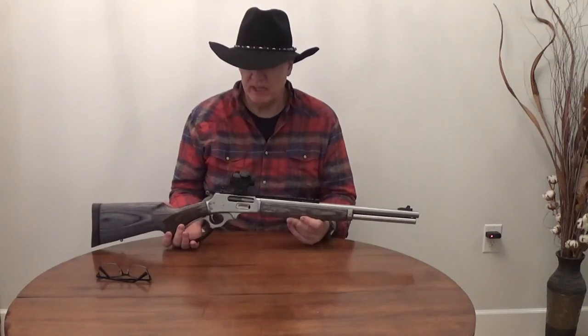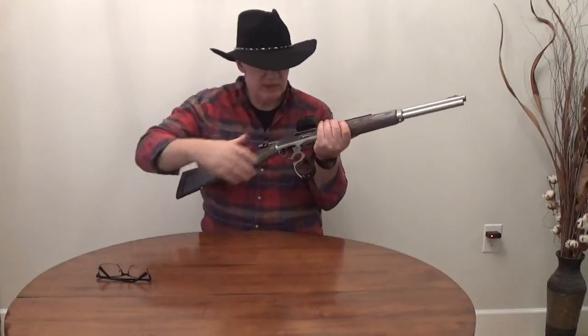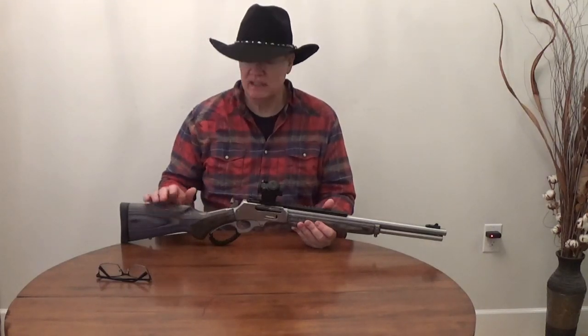This is a .45-70 — one of my brush guns. It's a gun I used when I was up north in a particular job where part of my role was to assist wildlife conservation officers dealing with dangerous predatory animals, particularly grizzlies. That's the gun I liked to carry — I preferred it over a shotgun, though shotguns will work. The gun has been checked: I can see the bright orange follower and the chamber is empty.